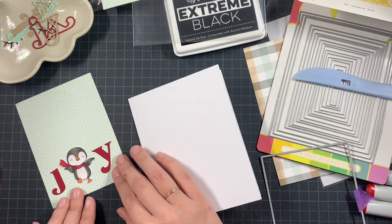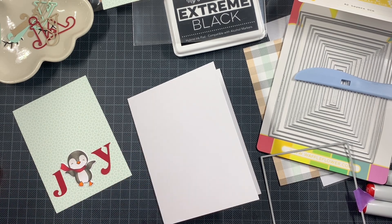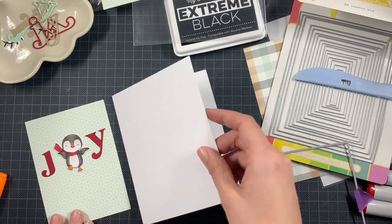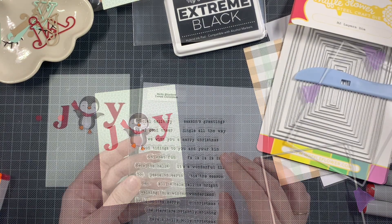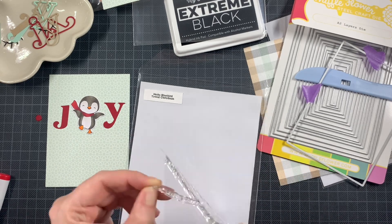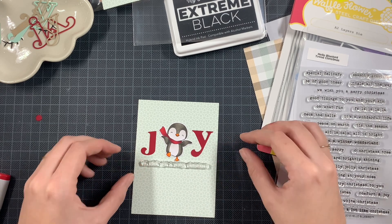I wanted a white border, mostly inspired by Laura Bassen of course, because she's incredible and the white border is something she does almost 99% of the time. I barely think of it whenever I create a card, which is annoying, but in this case I thought about it.